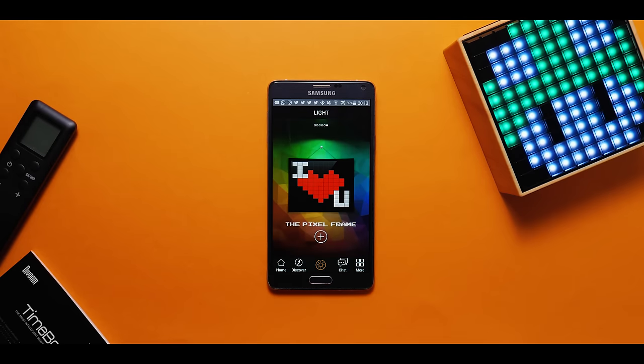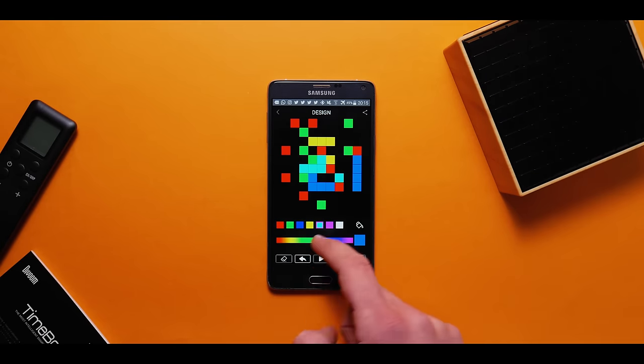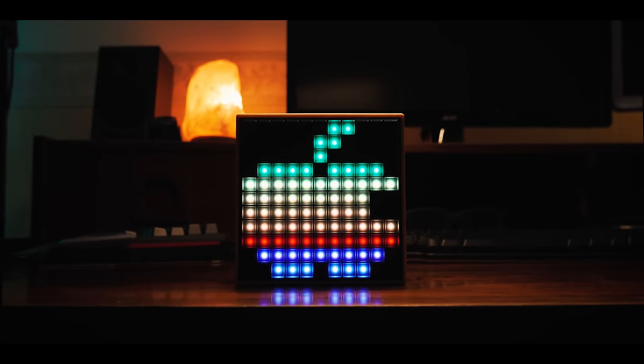Aside from that, you can also choose a static or animated image from the included library, or you can create your own by drawing it through the app. The final result looks really cool honestly, and it gives you the ability to change the mood of your desk with a simple tap of a button, so definitely thumbs up for that.